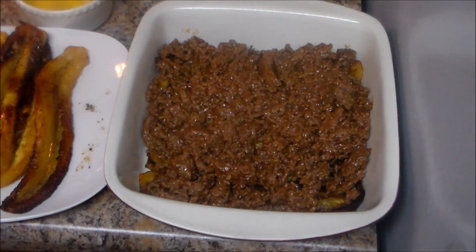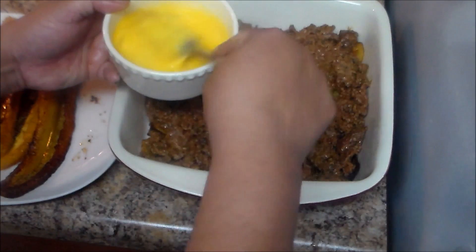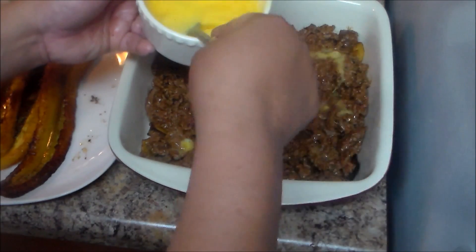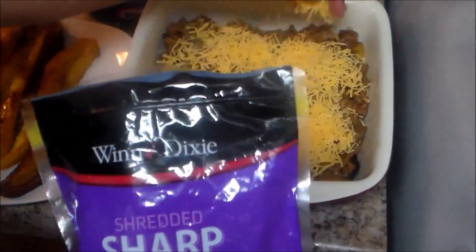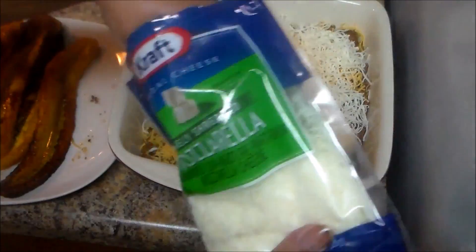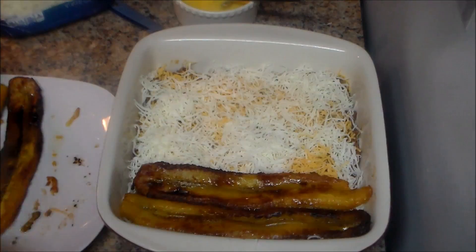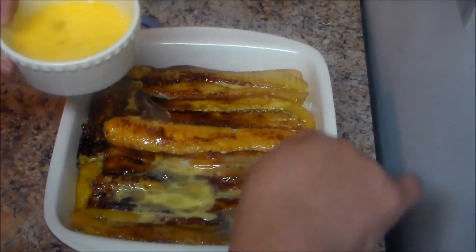I'm using cheddar cheese. I have three eggs but I end up using about two — you don't need too many eggs. We're just going to pour some egg over the layer and then add some cheese. I'm also going to use mozzarella cheese. You can use whatever cheese you like. Then I'm going to put the other layer of plantains on top, trying to place them together.